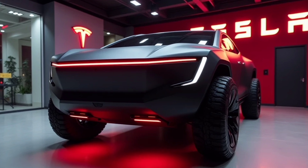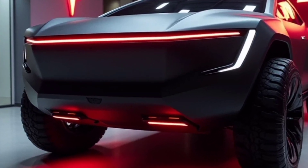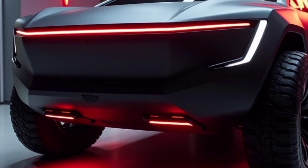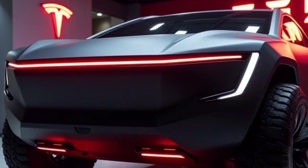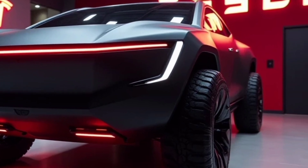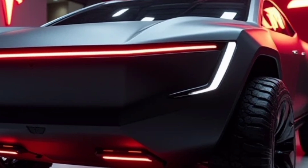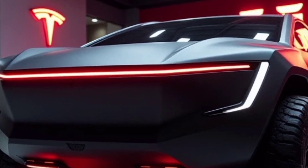For potential buyers, the Cybertruck offers incredible value across its configurations. The base model provides an affordable entry point into the electric truck market, while the higher-tier options deliver unmatched performance and capabilities for their price. Tesla has disrupted the industry yet again, proving that innovation doesn't have to come at the cost of practicality.